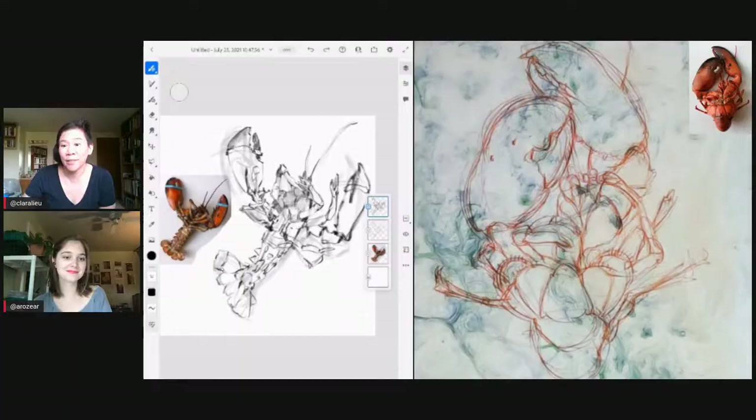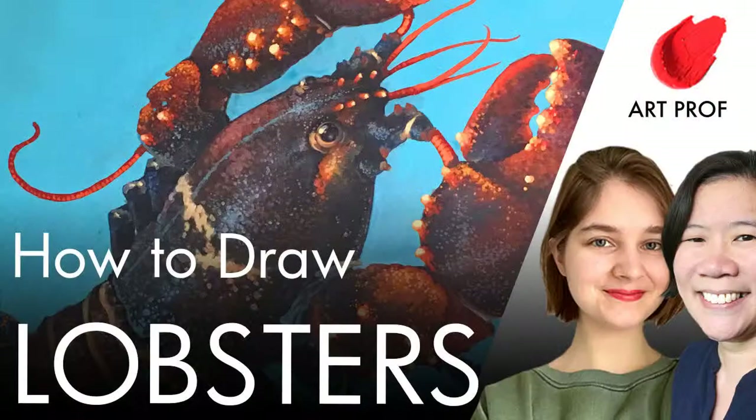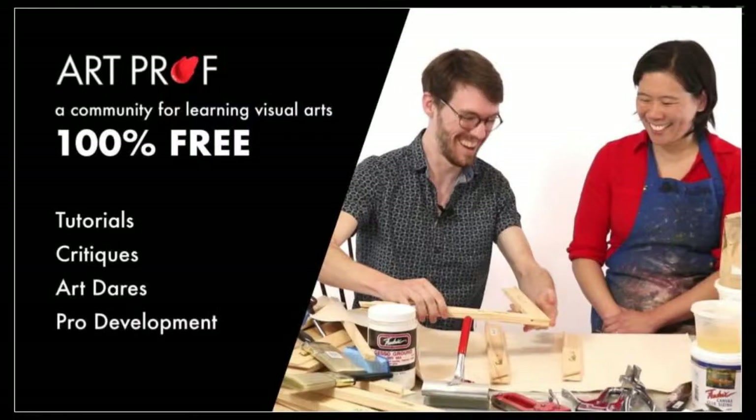Hello, everybody! Today we are going to be drawing lobsters using Adobe Fresco, watercolor, and oil pastels. If you would like to grow as an artist and can't afford an art class, we've got everything you need here — critiques, tutorials, and professional development.